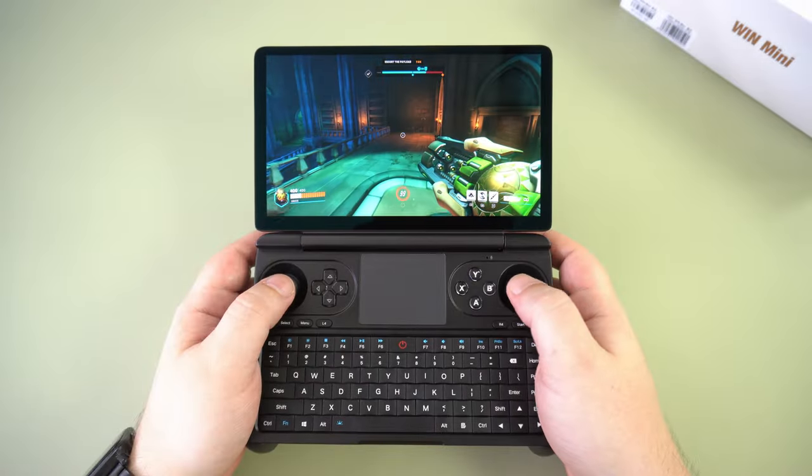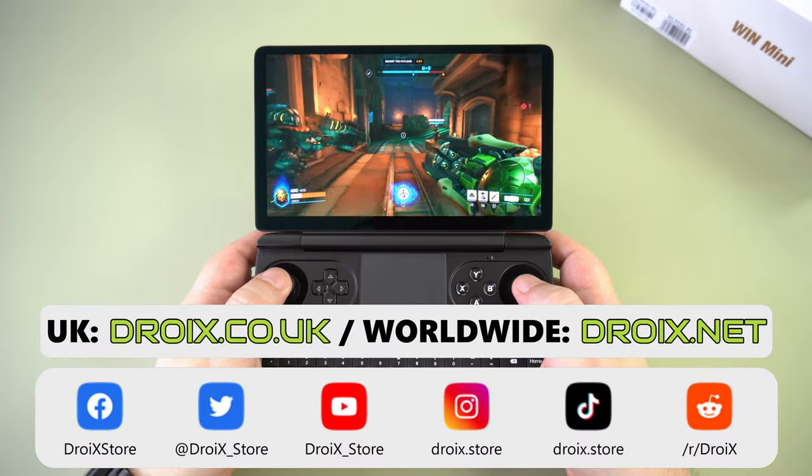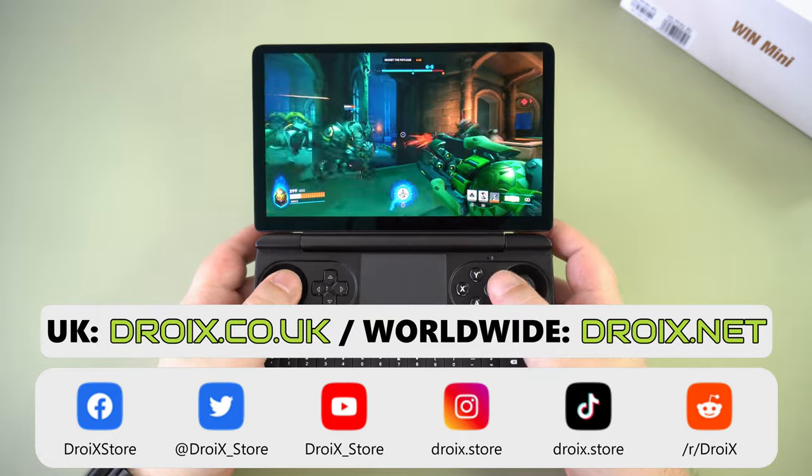That wraps up our overview of the GPD Win Mini. What do you think of it? Let us know in the comments. Whilst you're here, why not subscribe to keep up to date with our latest videos. We hope to see you back in the next one.